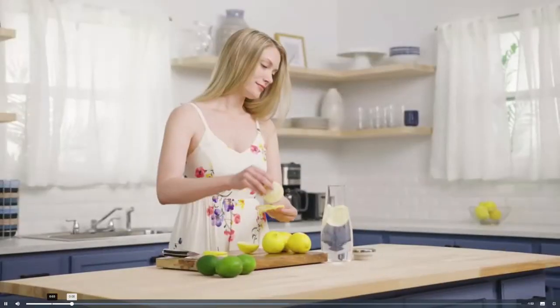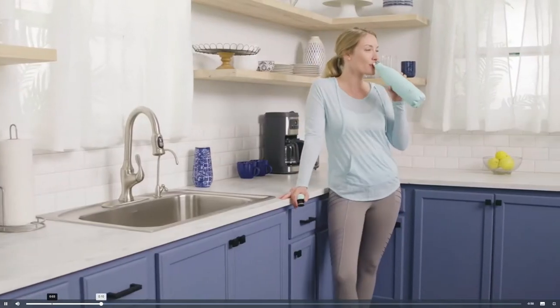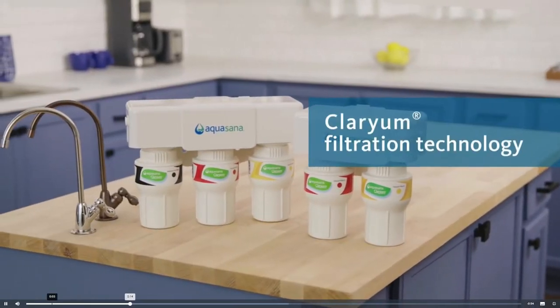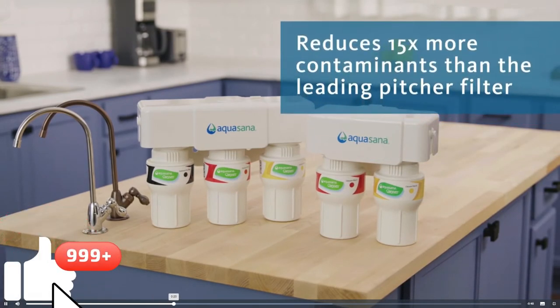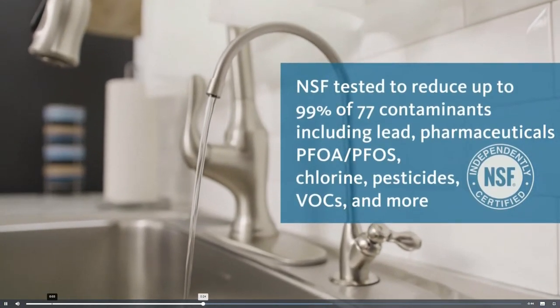Healthy living starts with healthy water. Whatever your water needs, feel confident knowing you have clean, healthy water. Our two and three stage under counter filters are full system NSF certified and use Clarion filtration technology to reduce 15 times more contaminants than the leading pitcher filter.